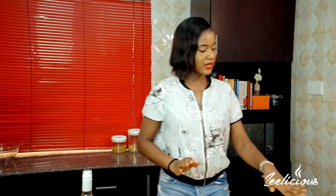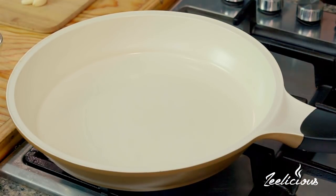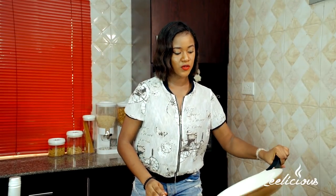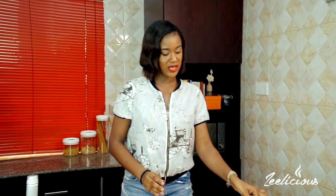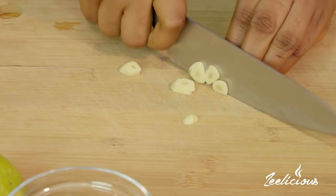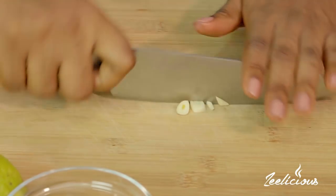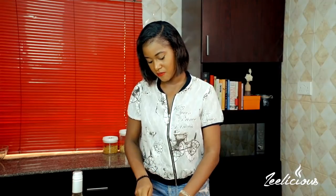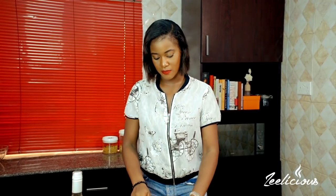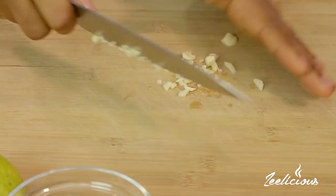First, in my skillet I'm going to throw in some olive oil — just a few drizzles to coat the pan. I'm going to pan-sear the prawns in this, so let's get it heated up gently. While it's heating up, let's come over here and chop up some garlic. For this recipe I like to mince the garlic with a knife instead of a grater because I still want to see the tiny bits of garlic when the dish is done.